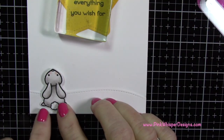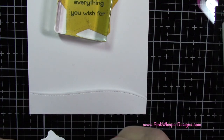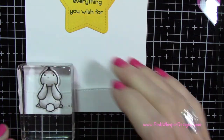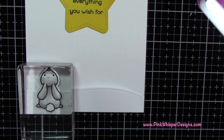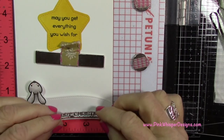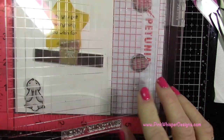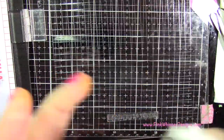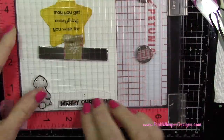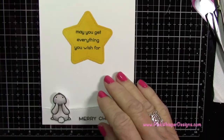Off camera I die cut and colored another bunny — that makes three large bunnies total, since I decided I wanted one on the inside of the card. I did everything exactly the same as before, applying glue only to the bottom half and attaching him there. I just thought it would be so cute if he was looking up at that big star. I'm going back to that stamp set to take the Merry Christmas stamp, using my MISTI because I didn't want to risk messing anything up — and it stamped nicely the first time.